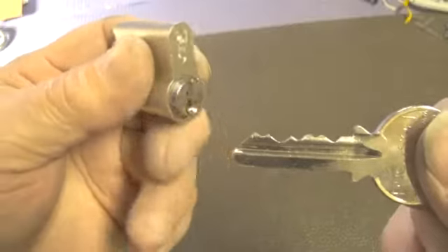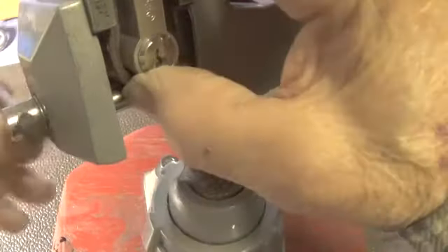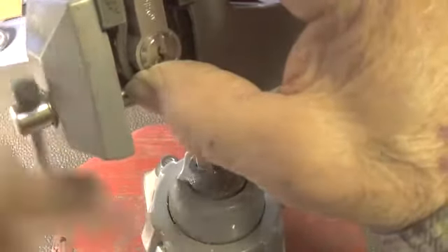This is a five-pin ISEO lock with a bitting on it. I picked this one once today, so let's try it again.